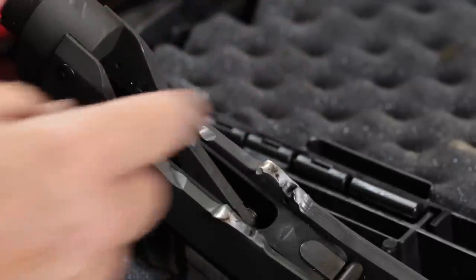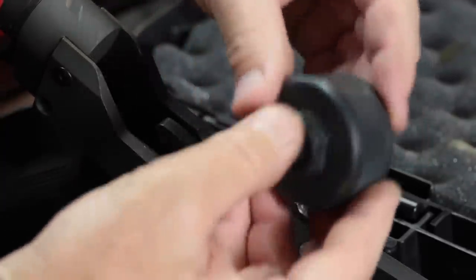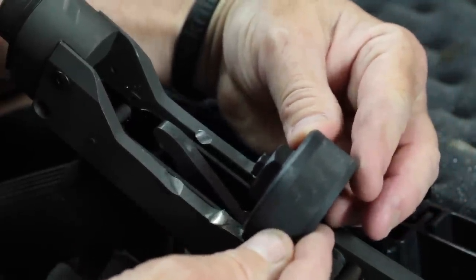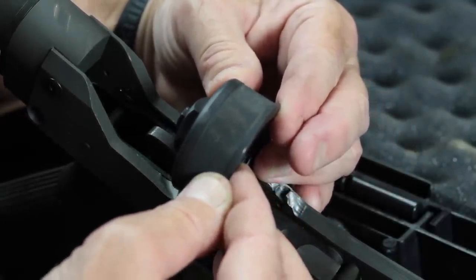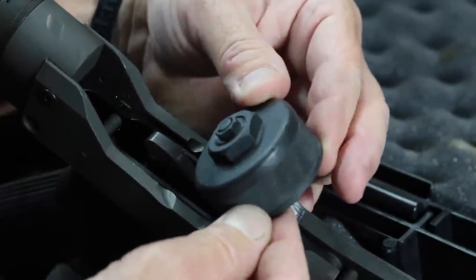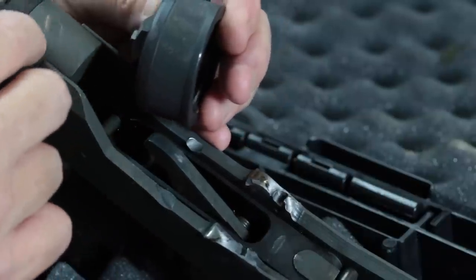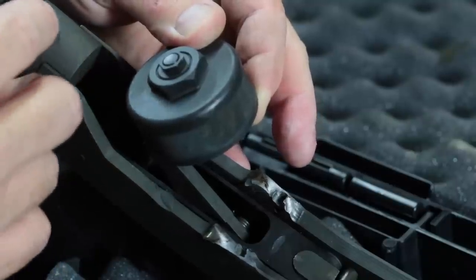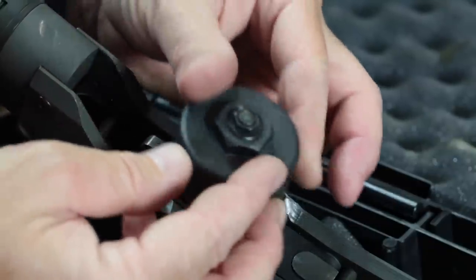Never noticed these before. Well, it's hard to tell in Scott's pictures. The cap sheared the ears off, somehow came down and hit here and gouged. How on earth? Just like that. And then something made a mark here, but I don't see anything on here that would have hit it. There's nothing — unless somehow, I don't know.